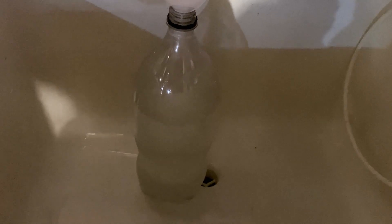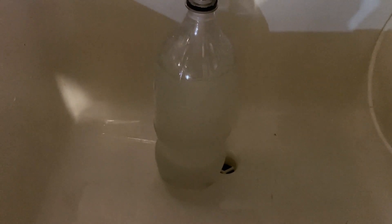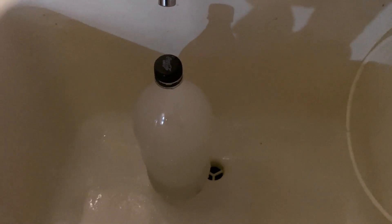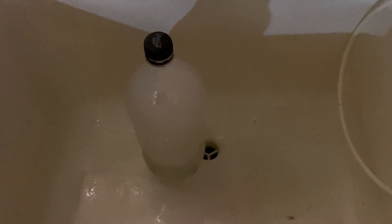Once you have the bottle filled up to the top, leave this alone for a couple of hours. I put the cap on extremely loosely so there's still lots of ventilation coming out of the bottle. Leave it for at least a couple of hours and let the bleach do its job.